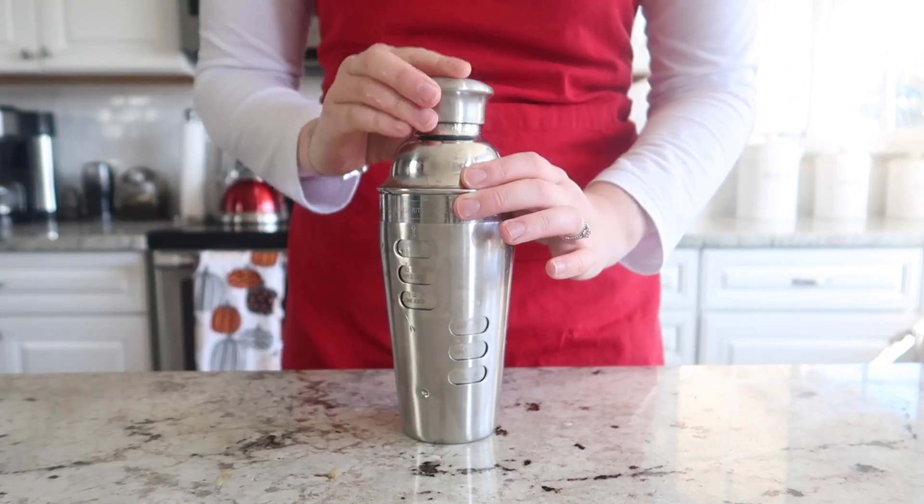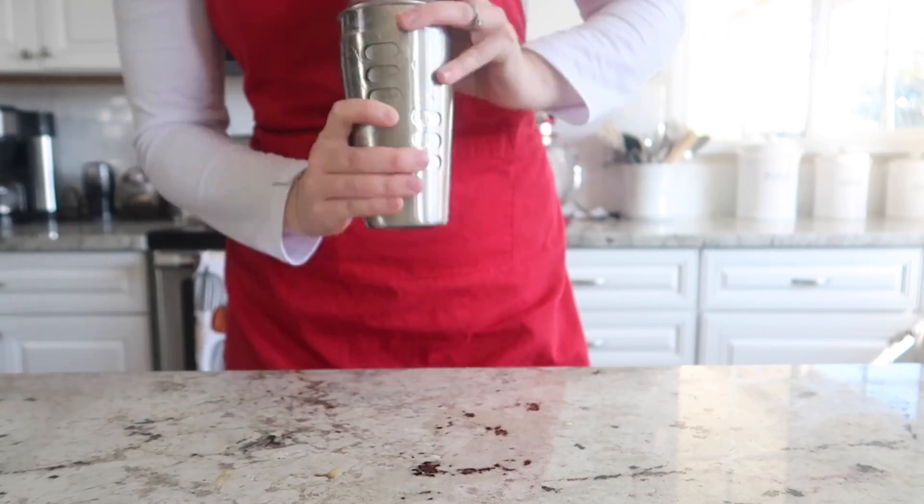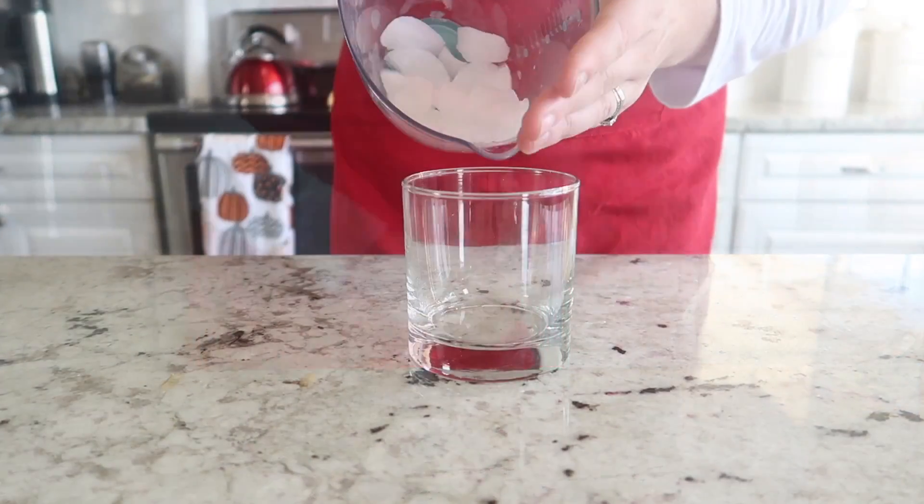And once all of the ingredients are in, we're just going to pop the lid on the cocktail shaker and shake it for 30 to 60 seconds.